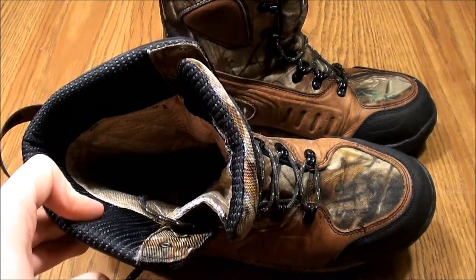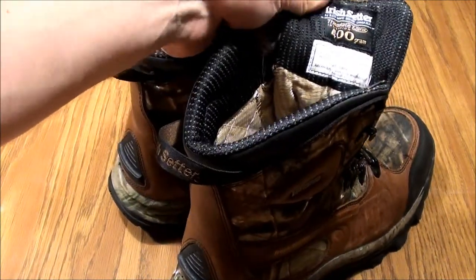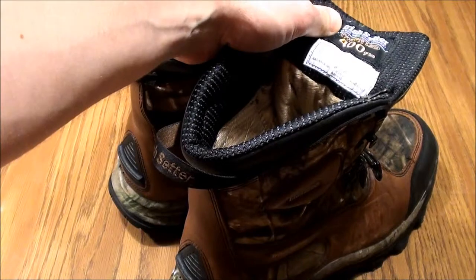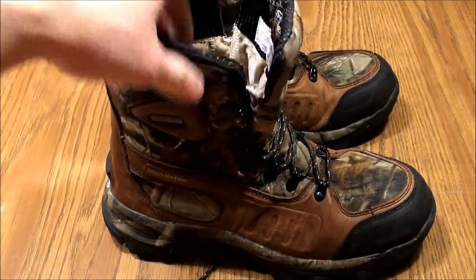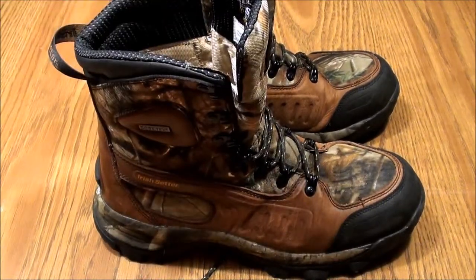The construction seems fairly good. I haven't noticed any pulled seams or stitching out of the inside. The reason I went with Irish Setters is because I had heard they were US made, but I didn't realize until I went to purchase these that they were actually Chinese made. Irish Setter is made by Red Wing — as most of you may or may not know — but they have two divisions: a US division and a Chinese division.